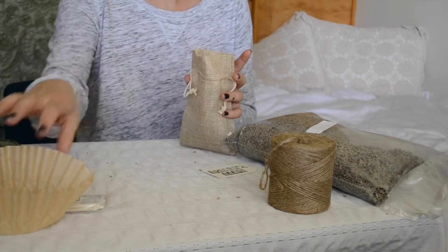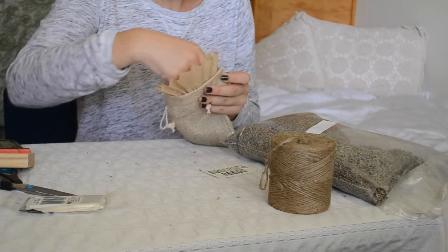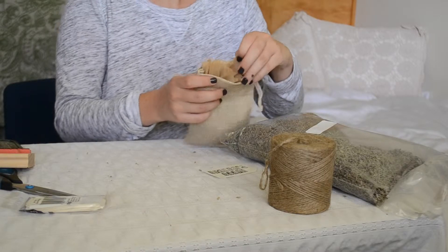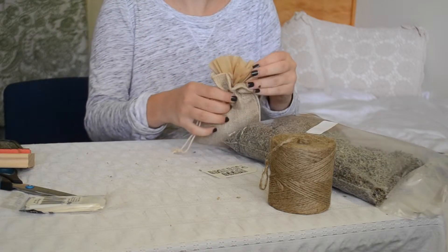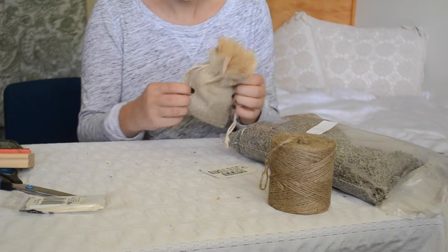Once that's done, I'm going to go ahead and take a coffee filter and put it right down in the top of the pouch, leaving it sticking out about a half inch out of the top. Once that's in, you just pull the drawstrings and it gives it a cute little look — it looks like tissue paper, but I love the ruffles on the coffee filter. Super fun.